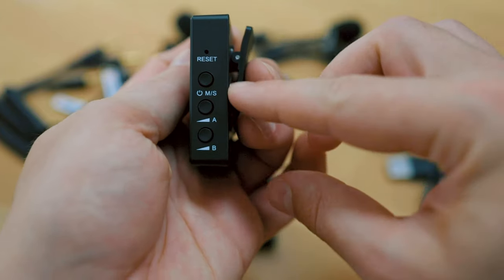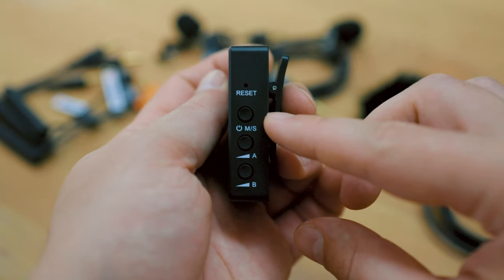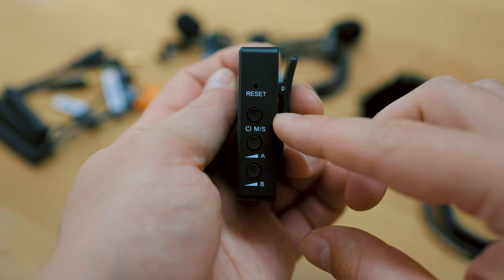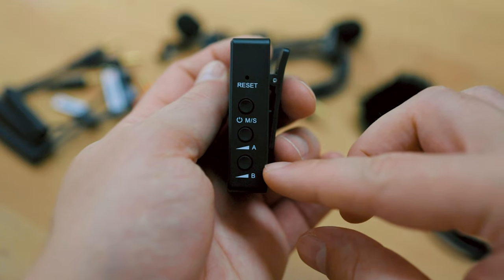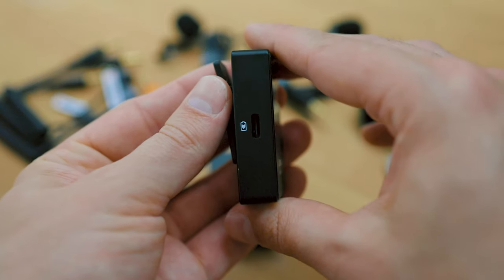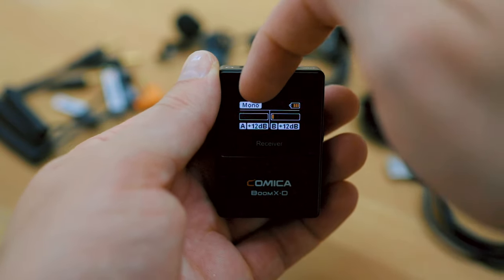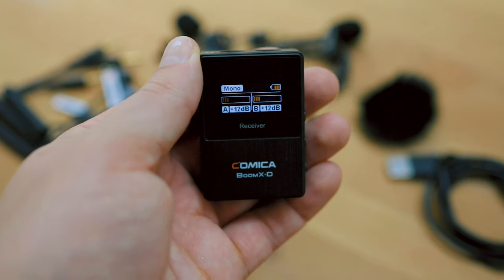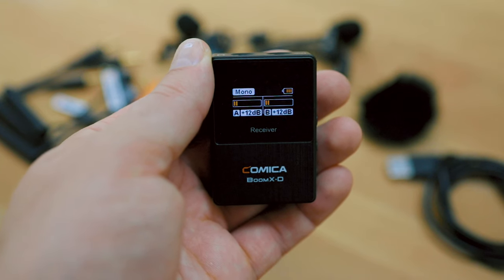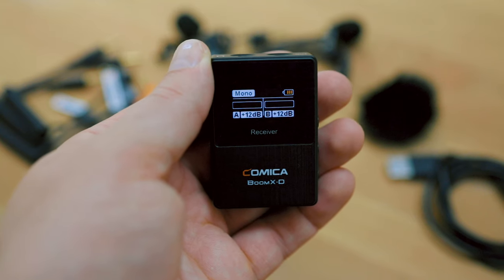Moving on, the receiver has a couple of buttons on the side: a reset knob, a mode switch, an on/off switch, and gain level controls for each individual channel or stereo set. On the other side there's a USB-C port and a display showing the mode, battery levels, and the incoming audio signal — though it's not very responsive for gauging signal loudness. Below the display you also have gain level indicators for the individual channels.